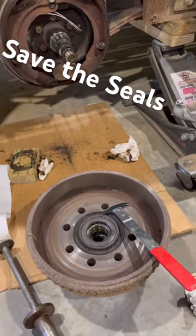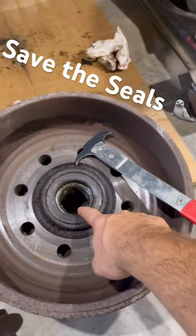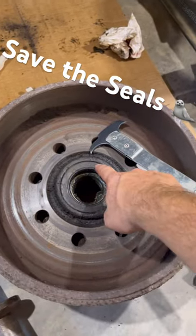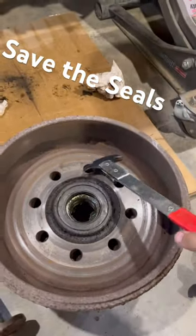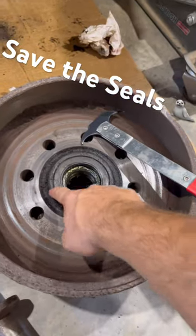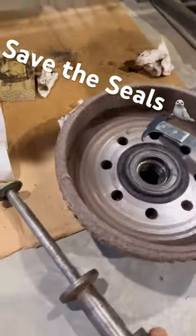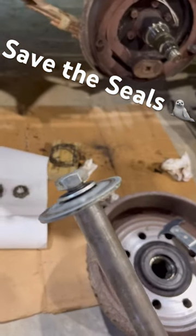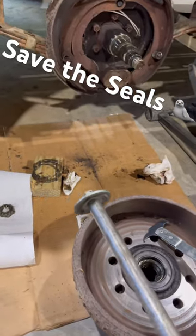Repacking bearings on pretty much any kind of hub — your back bearing is retained by this seal and you've got to get that out to get the bearing out to pack it. So instead of using a screwdriver or a seal puller, which most of the time wreck these seals, just get yourself a slide hammer and a big washer for the end — I think this is a body mount washer.